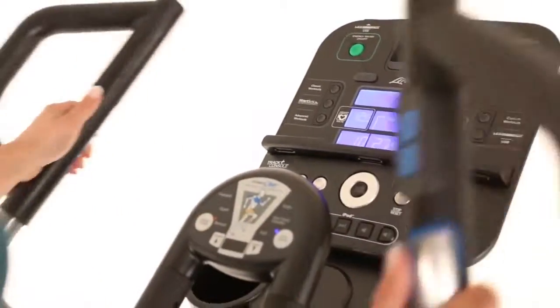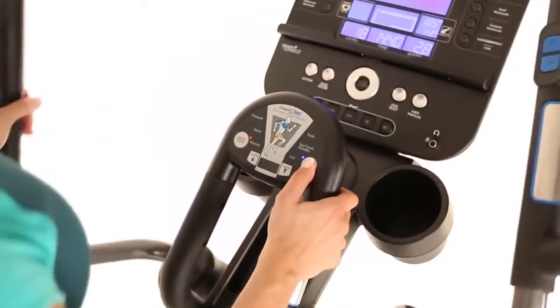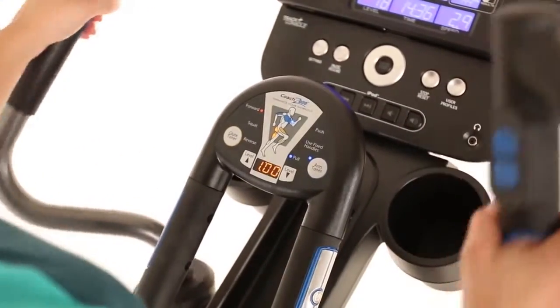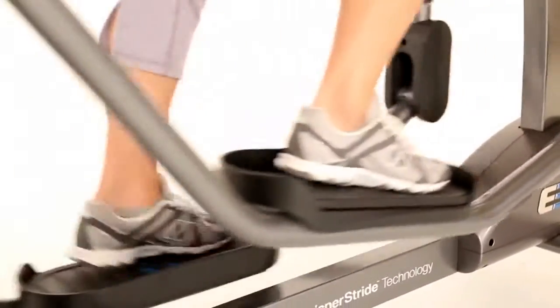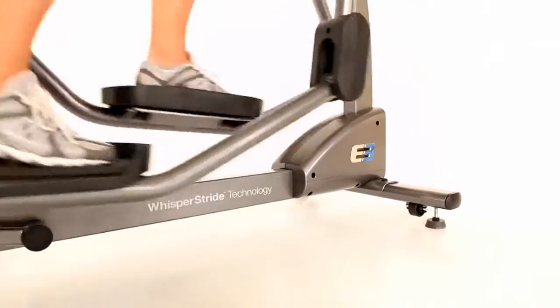and a wireless chest strap provide real-time feedback to ensure you're getting the cardio workout you're looking for. Coach Zone training provides added motivation and engaging workout options. Cushion pedals offer added comfort during your workout.